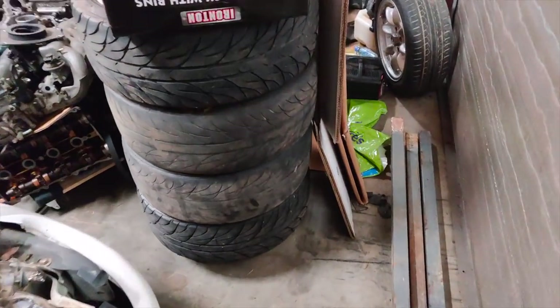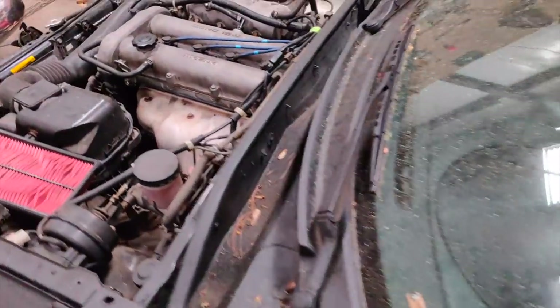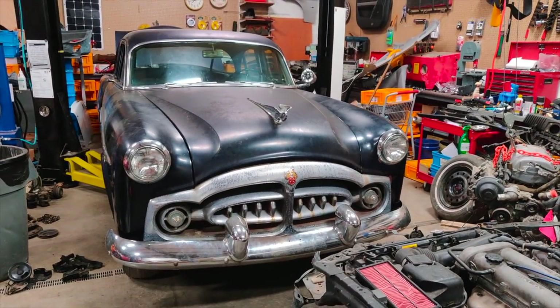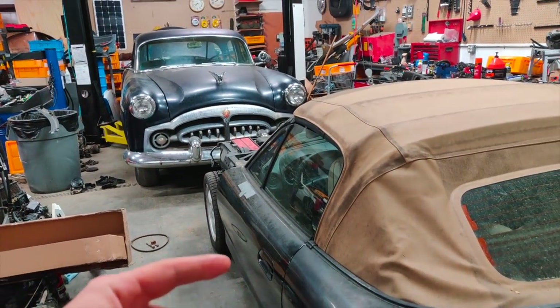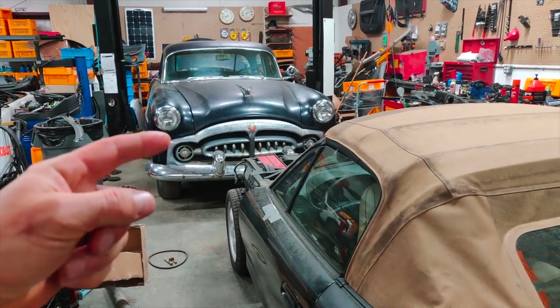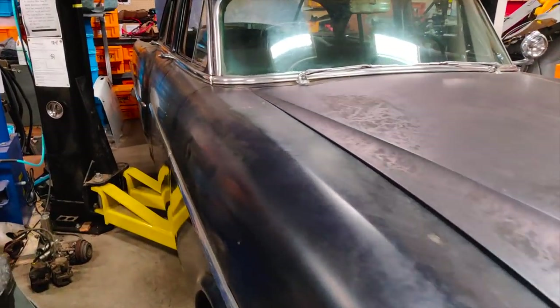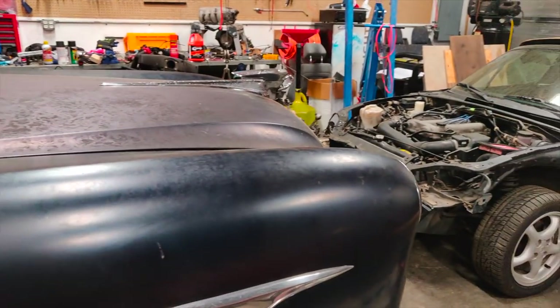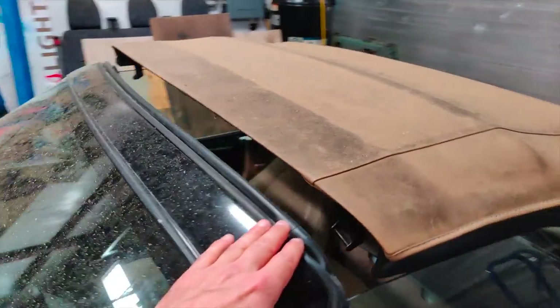Hey everyone, it's another day in the garage. This is less a project video and more a video about an upcoming project, and it's here. Look at the size of this car. This is a regular Miata, and this is a 1952 Packard 300 sedan. This thing is huge — just a massive car. The hood on this car is about the same height as the top of a Miata.